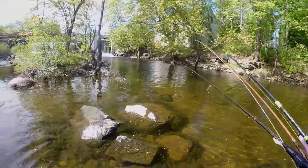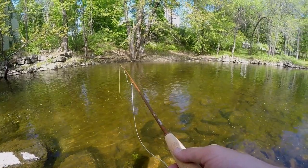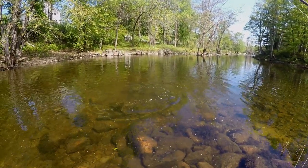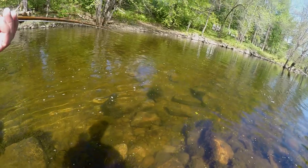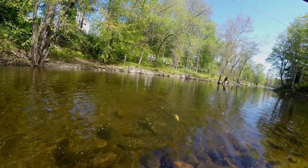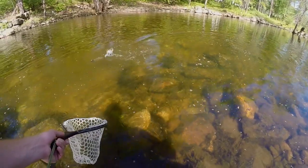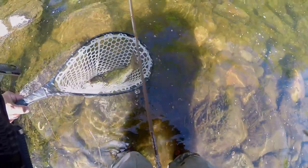There's one right in front of me - I'm gonna put that pink woolly bugger on and try to get this one on the fly rod. Smoked her! I am putting these fish right back guys - I'm trying not to fight them for a long time. The water is still really cold so it's not much of an issue. Boom - yeah this rod feels nice.